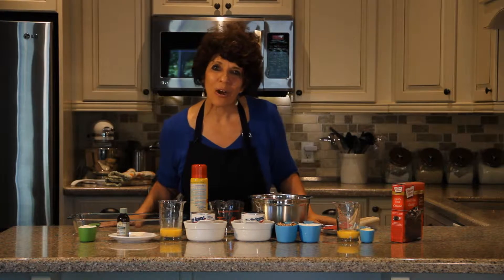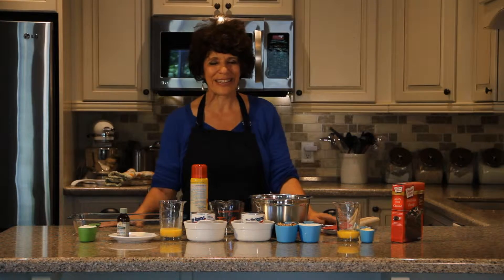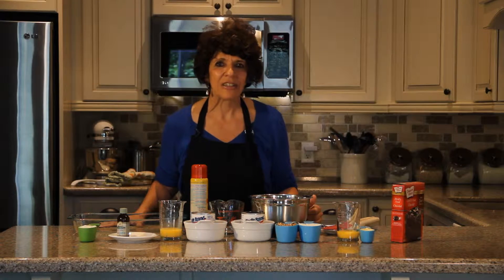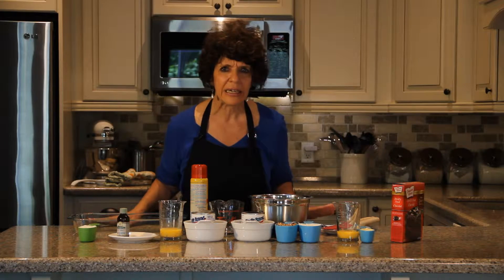Hello everyone, my name is Gwen. Welcome to Chocolate Time Recipes and Inspirations. I have a great recipe for you today. It is German chocolate cake bars which is absolutely yummy, irresistible. The German chocolate cake is a really yummy recipe because of the frosting, pecans and coconut.